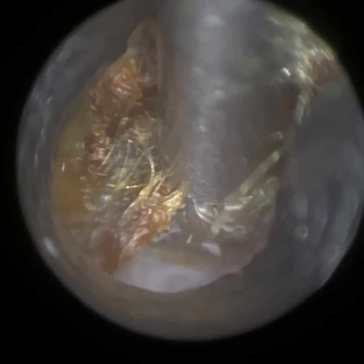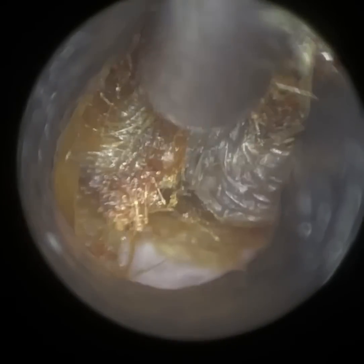You can see we've been really gentle here. I just want to go up against the canal wall and slowly then move away. So I've mobilised the bottom of this wax plug. I'm now trying to detach it from the anterior canal wall — this is the patient's left ear.